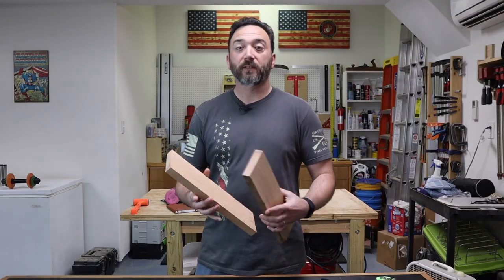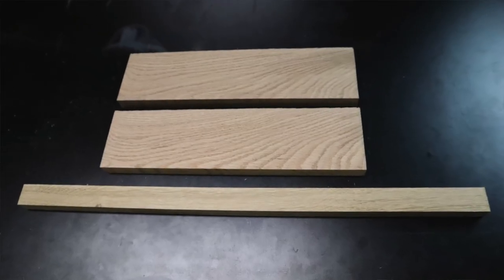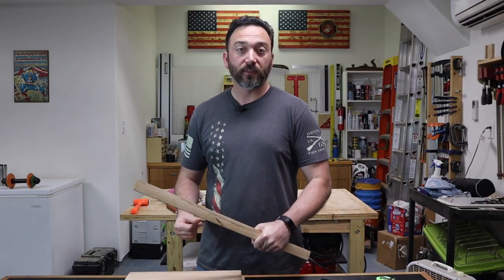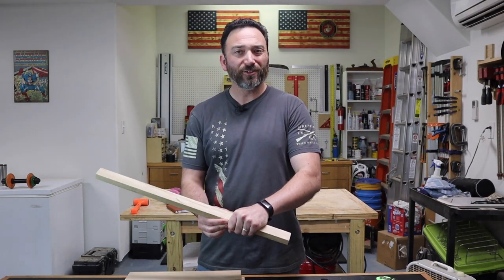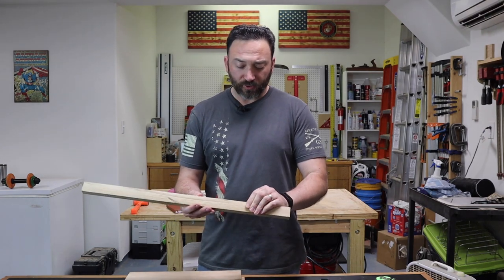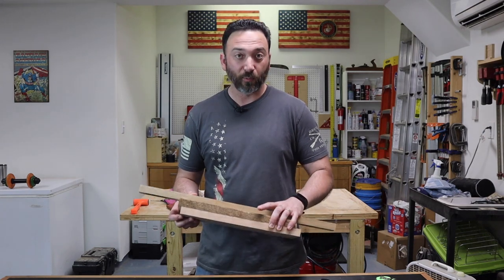We've got the two pieces that I've milled up for the head of our mallet — these are around an inch thick at the moment. I've also got this piece that I dug out of the scrap bin for the handle. Good thing about making your own tools is you can build them to suit your needs. For me a good handle width is about an inch and a quarter. It's a little oversized right now because I want to run all three of these pieces through the planer and get them down to the exact same thickness so we can glue them up.